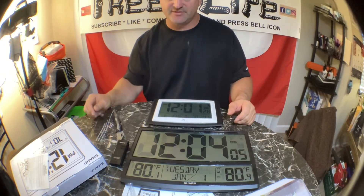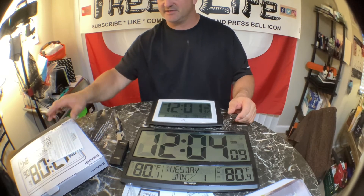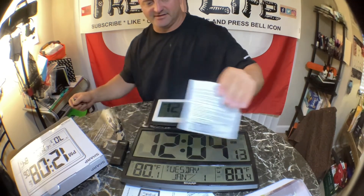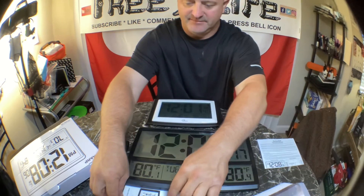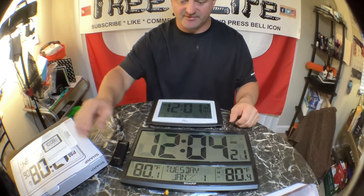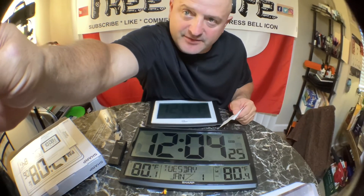Alright, this is Roger with Roger's Reviews on the two atomic clocks that are supposed to not have to be set — but I've had to set them so far. I might have to keep that box because I might be returning that one. Alright, I'll see you in the next one — take care, be safe out there.